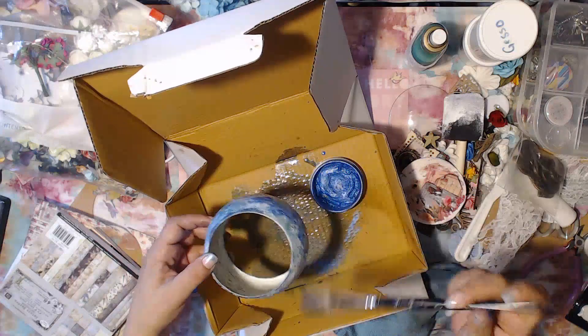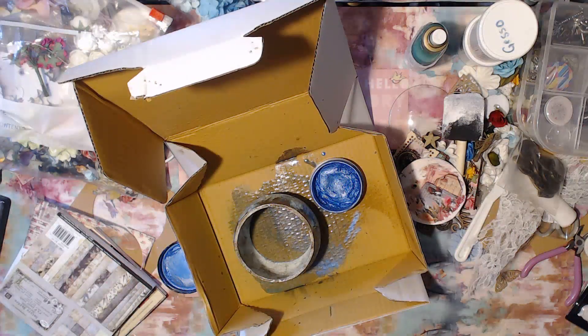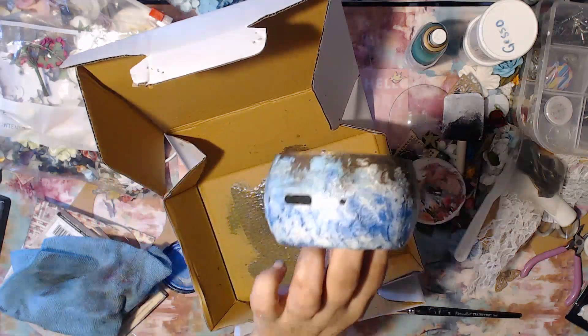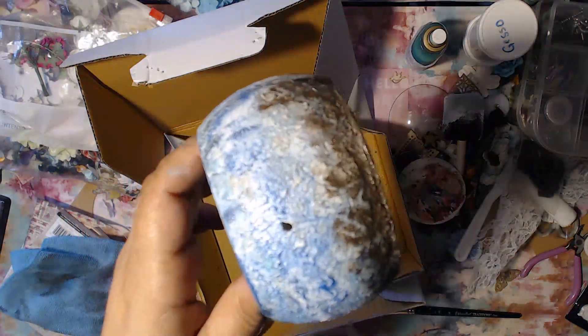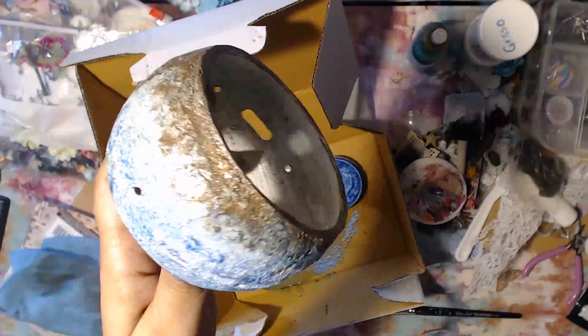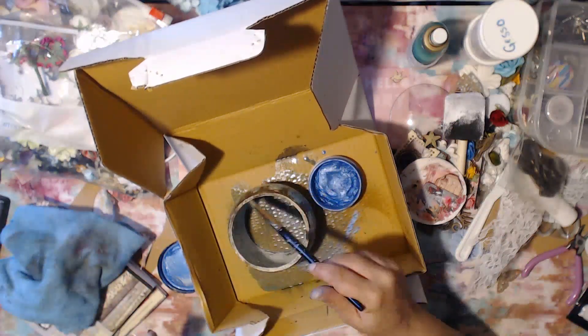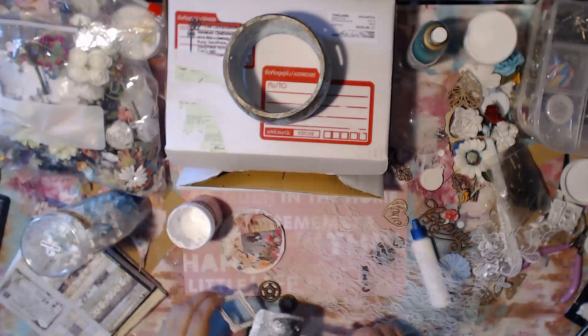Pull out a whole bunch of different things and just start adding whatever works. Remember, if you don't like something you can either take it off or paint all over it — there's no reason to toss it. Just put it to the side, come back to it with a fresh mind, maybe a nice cup of coffee. I'm just trying to show you how the texture looks — it's kind of marbly in some places, and I really love the combination of brown with blue.